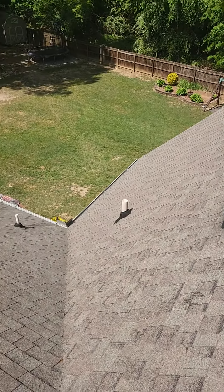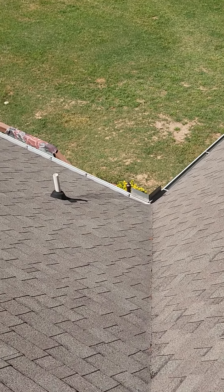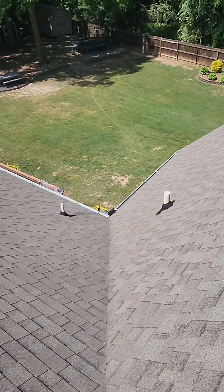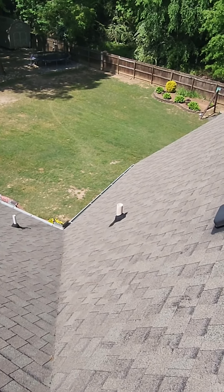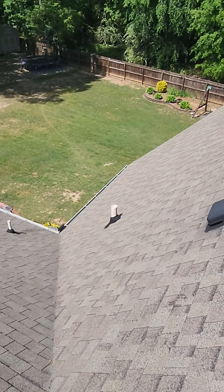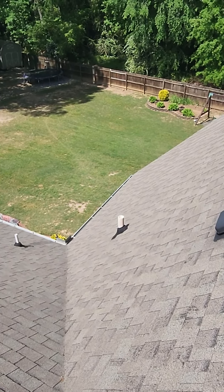We're also going to replace all these rubber boots around those white pipes — those will all be brand new. And then we add a rain collar to the top of that, so it should almost double the span of those boots. That rubber wears out in the sun over the years, and that just helps prevent that from happening.